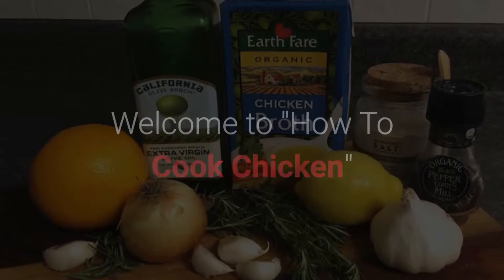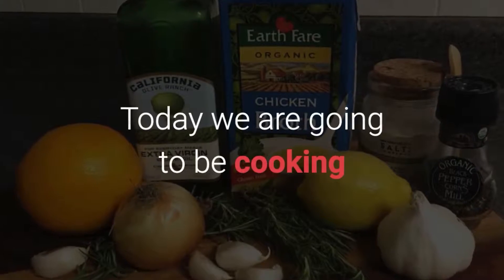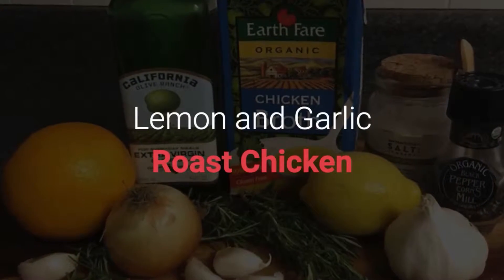Welcome to how to cook chicken. Today we're going to be cooking lemon and garlic roast chicken.